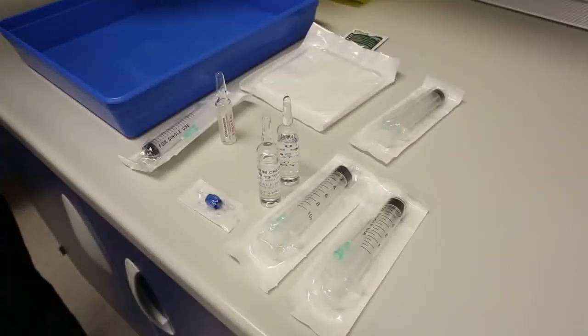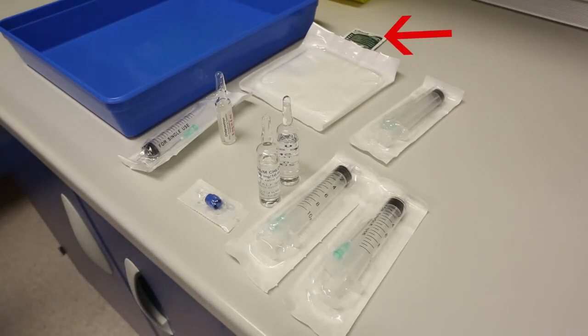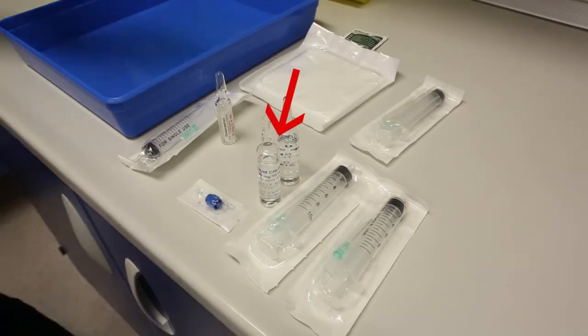While the tray dries, gather all the equipment you need around the tray. This will include one chlorhexidine and alcohol wipe, a pack of five gauze swabs, four 10ml syringes, and the appropriately reconstituted drug that you will be administering to the patient.